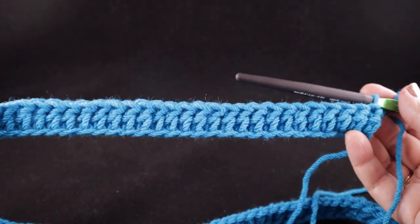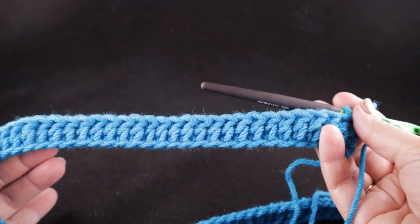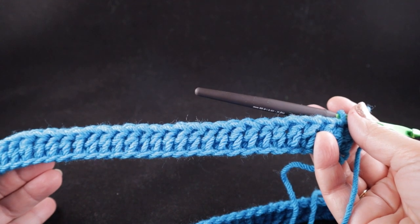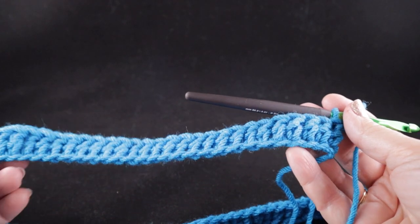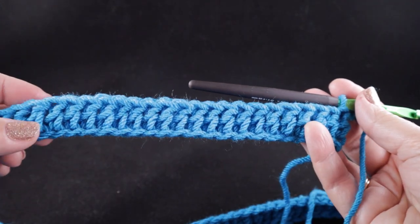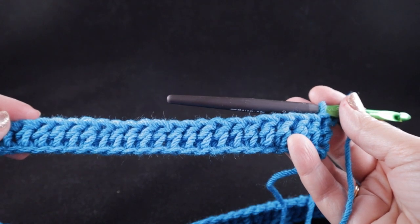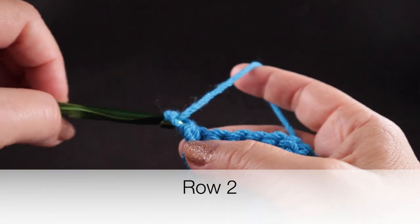This is what you should have after completing row one. If you wanted to make your blanket wider, you can simply add multiples of 10 to the original starting chain, and if you want to make it smaller you can subtract multiples of 10 from that same starting chain.